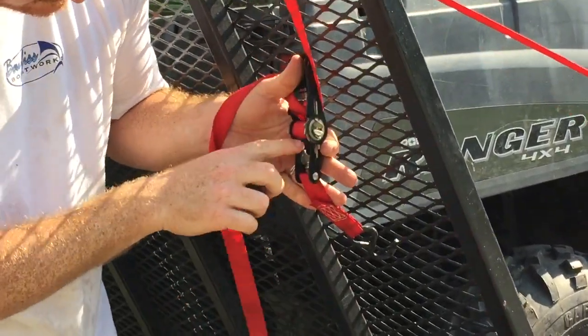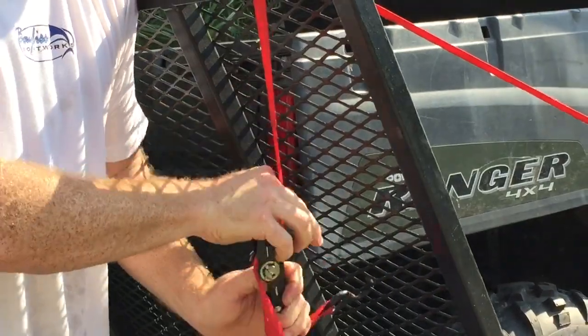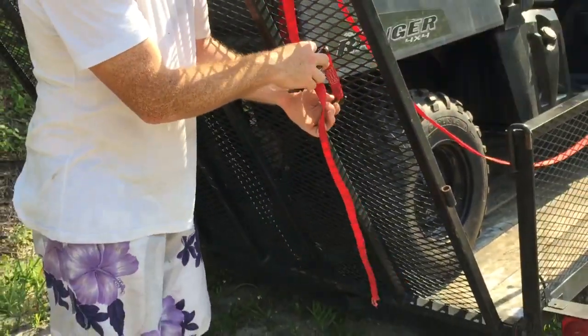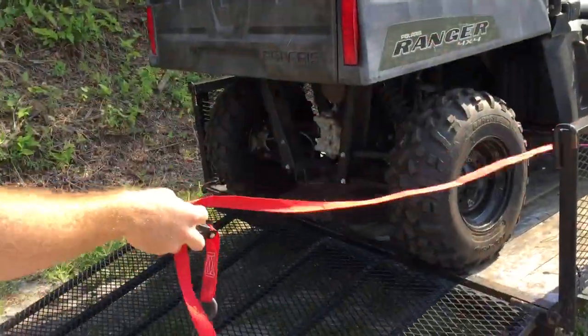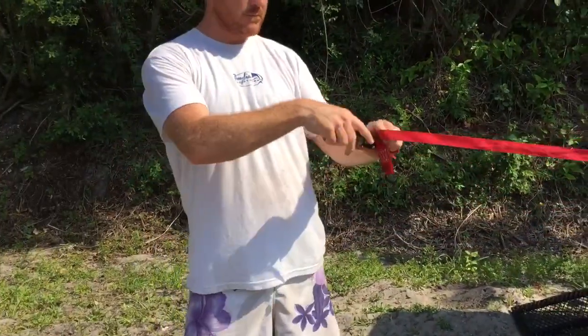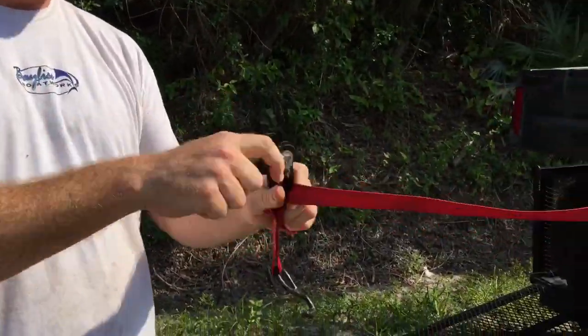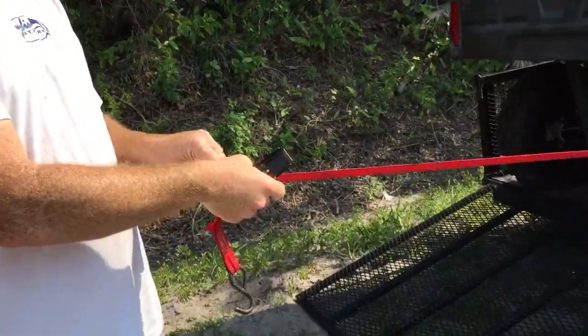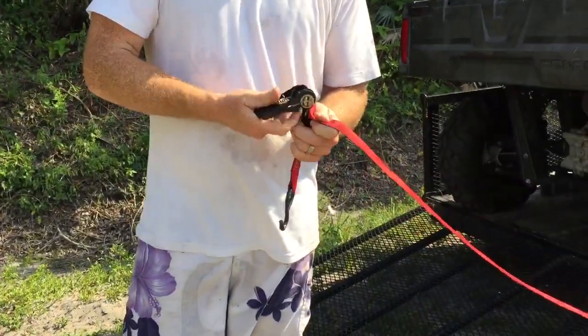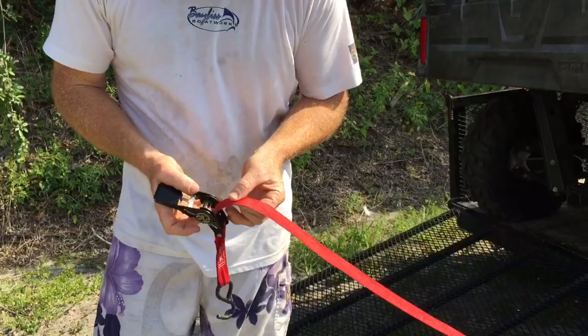You open it all the way up. You might need to pull down on it right there, and you just kind of go like this and it opens up. Let me show you that again.